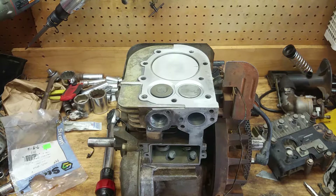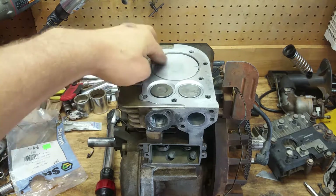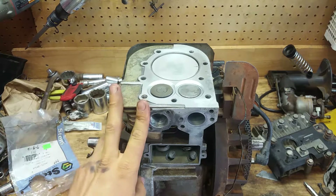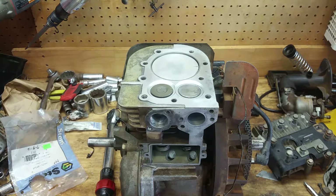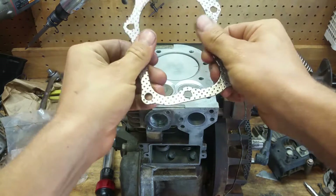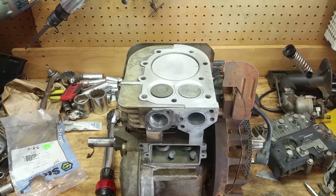We're just gonna pop this thing on here. I already chased all the threads — ran a bolt through and blew them out, got all the gunk out. I had to run a tap in one of them because I didn't have a thread fixer, and it was so corroded I had to run it through. I don't really like doing that because I don't want it to be loose or not seal well. It goes without saying: make sure everything is spotless before you do this. They say put it on dry, though a light coat of oil could be a good idea.